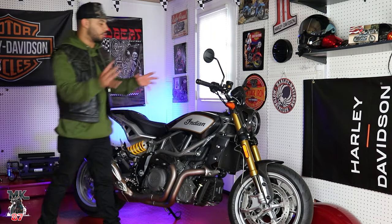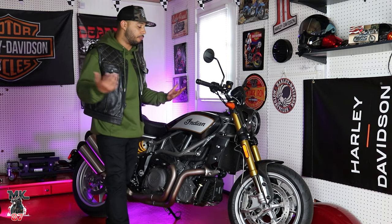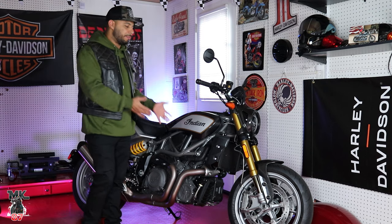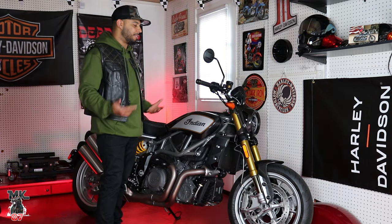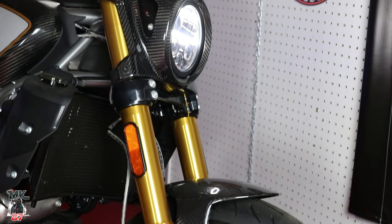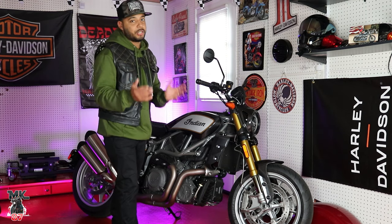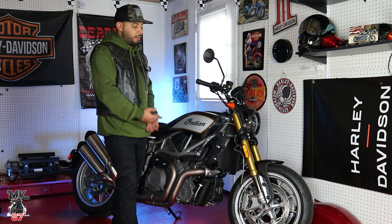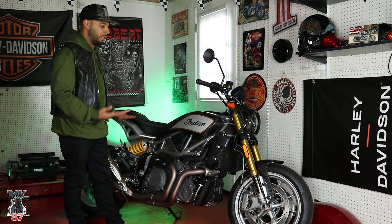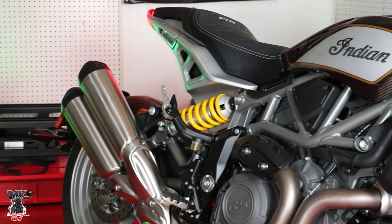Really quick — what we're going to do is talk about the bike and then go on the road to give you my first initial impressions. I have not been on the bike yet — it's been in my garage for a few days. This is not going to be a full review. Strictly, this is going to be my first honest opinion of just getting on the bike, feeling out the power, comfort, and ergonomics.